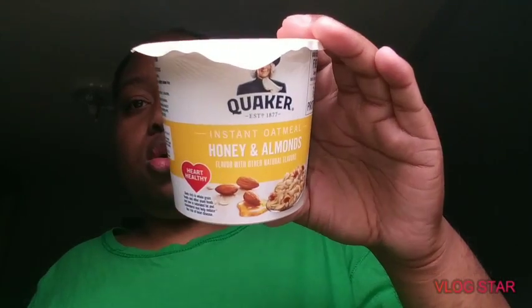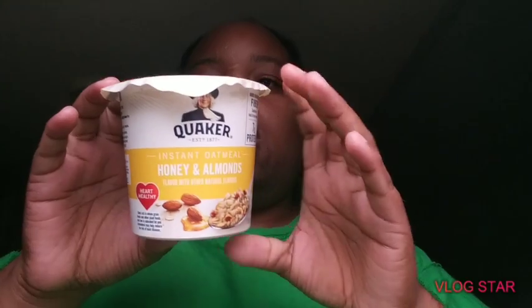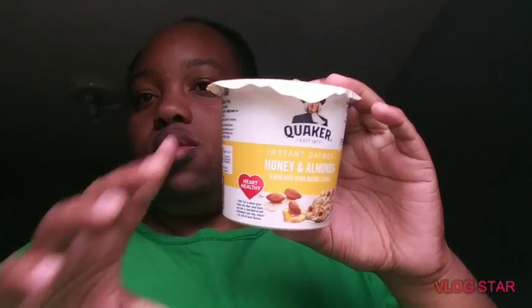Let me know if you guys ever go to Walmart and see this — get one of these. Let me know what you guys think if you're ever going to try it. So this is what I'm having. I might have another one. I just had coffee. Let me know what you guys think if your kids love oatmeal or if you love oatmeal.